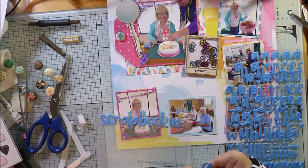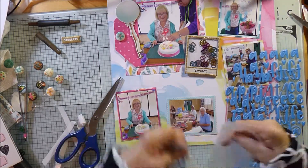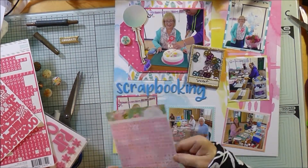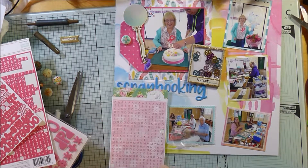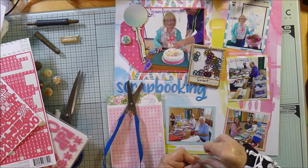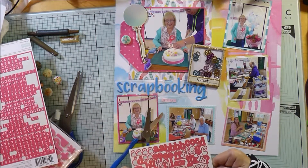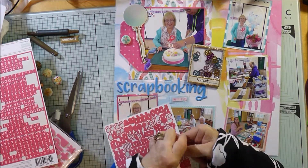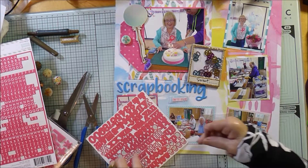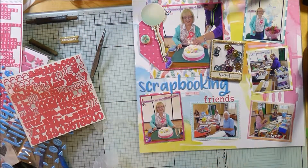I had to think about what I was going to call the layout — I didn't really want to call it 'birthday scrapping' or just 'birthday' because it gets a bit boring calling every layout that. So I've ended up calling it 'Scrapbooking with Friends' because that's really what it was. The blue letters are from a hip kit exclusive, and then I picked out some smaller pink tile stickers from my stash that say 'with', plus some other pink letter stickers that weren't too big because there wasn't a lot of space.